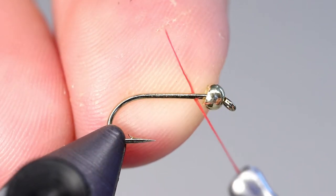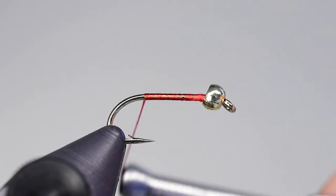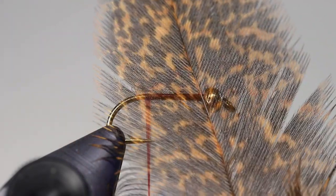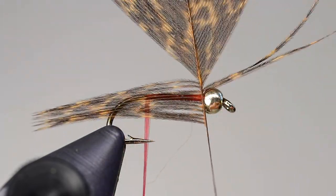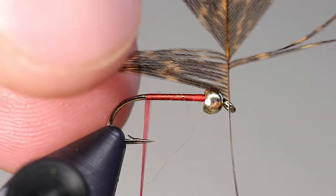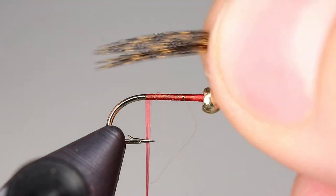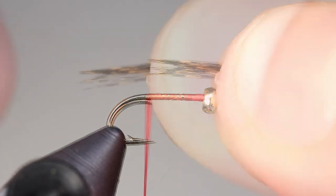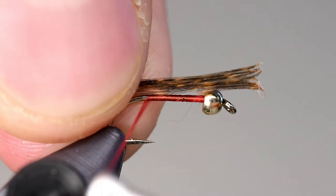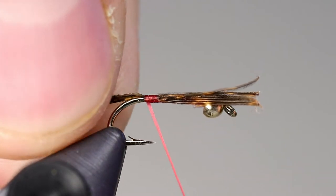Begin the fly by laying down a thread base, ending the thread between the hook point and the barb of the hook. Pheasant can be used for the tail, however I prefer to use Coque de Leon hen. Separate about 8-10 fibers, and when you have the tips aligned, remove them from the stem. Measure the tail about 3 quarters the length of the shank, and tie in the tail at the point where you left the thread. Once the fibers are secure, move your thread up to just behind the bead, and cut the remainder of the fibers.